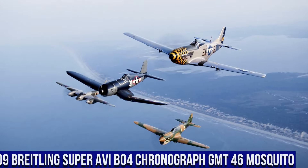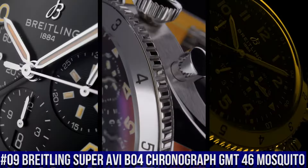Number 9. Breitling Super AVI B04 Chronograph GMT-46 Mosquito.